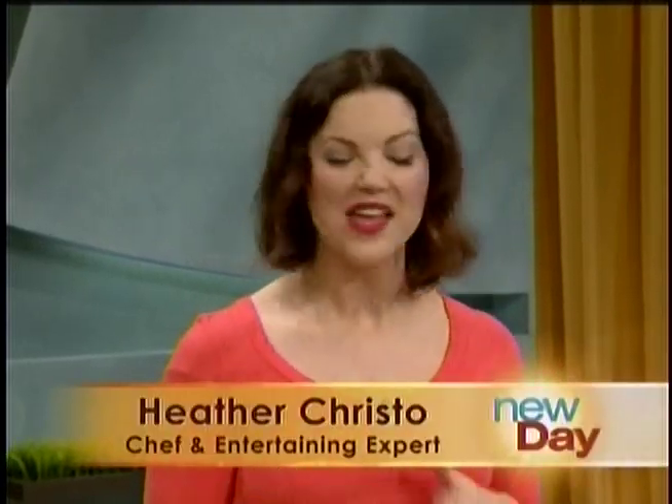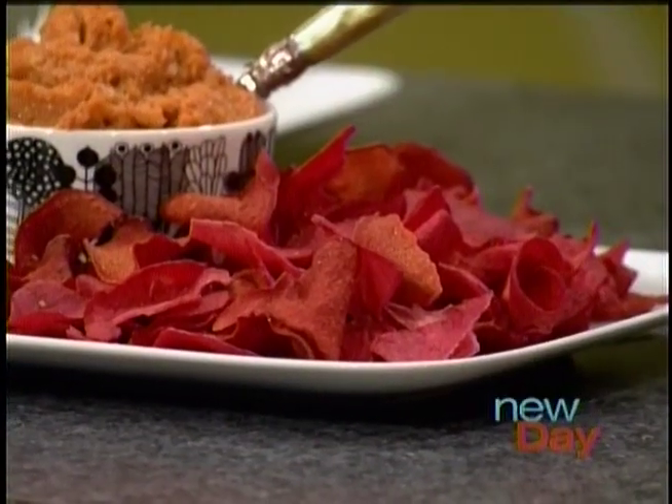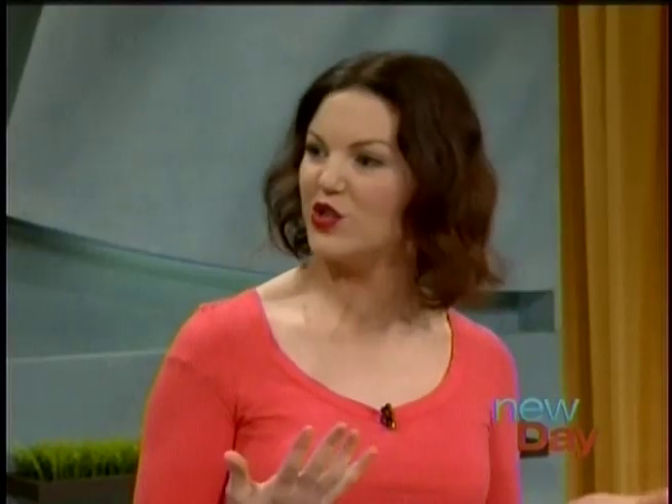I always think, especially when you're a mom or a working woman, if it's not easy you're not going to do it. So everything's super easy. And the beet chips — did you do those yourself too? You can just bake them. You just thinly slice beets, and you could do it with a lot of different vegetables like sweet potatoes. Brush them with olive oil and bake them at 350 for about 40 minutes.